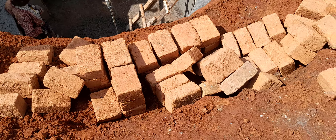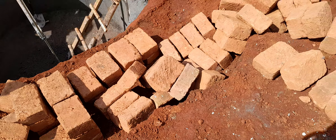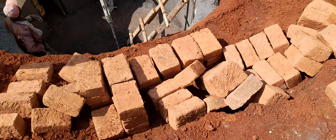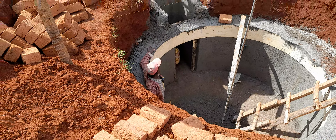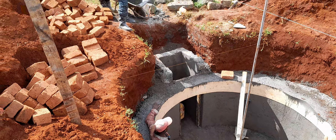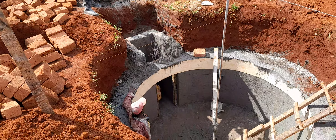We will be using these fired bricks, as you can see. Now we are preparing the mortar inside our digester so that the work can be easier.